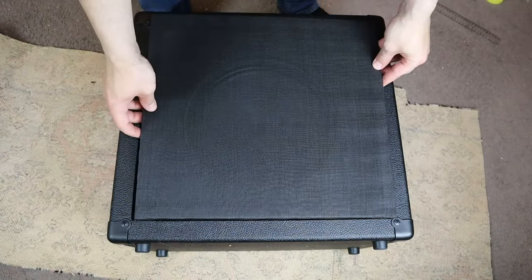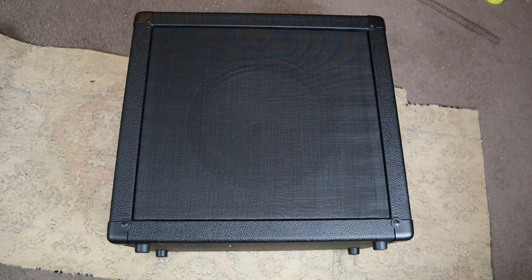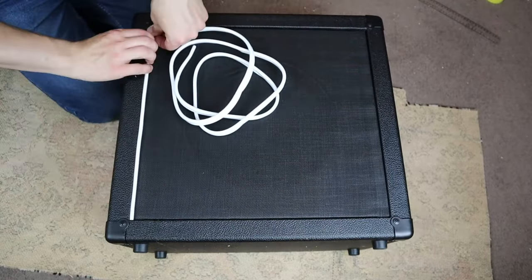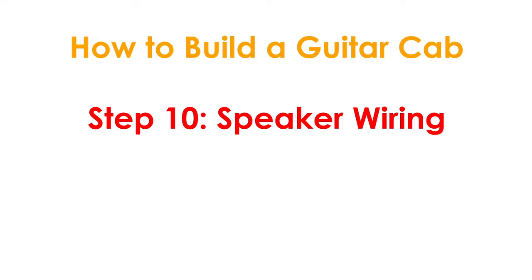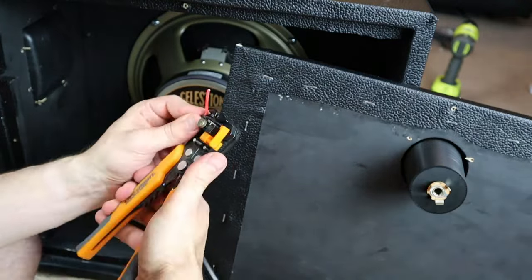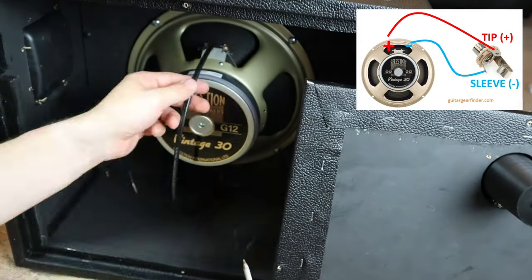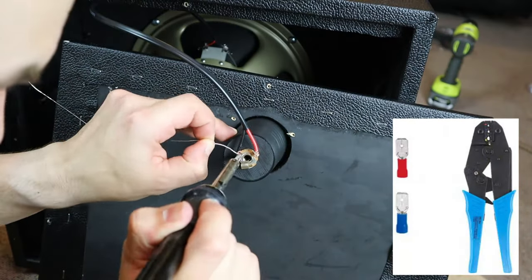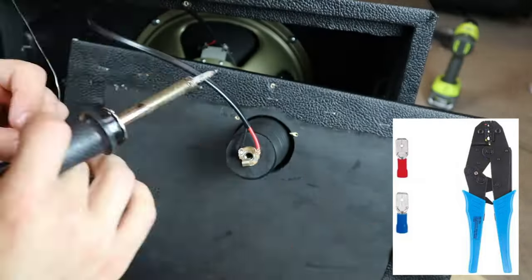Now that the speaker baffle is installed, you can install your cloth frame and your piping. As soon as I started adding the piping, I decided I hated how it looked — I actually liked how it looked without the piping, so I removed it and 3D printed some black wedges to hold the cloth frame in place. With the cabinet mostly assembled, you can now wire up your speakers. I have wiring diagrams for different speaker configurations, so check out the guide on the website. As I'm building a 1x12 cabinet, wiring is as simple as connecting the right speaker terminals to the jack terminals. You can either use solder or crimp connectors — if you think you might want to experiment with different speakers in the future, crimp connectors make it easy to swap speakers in and out.